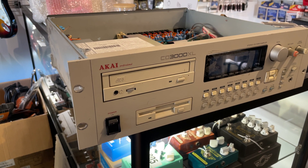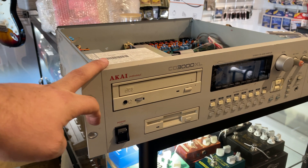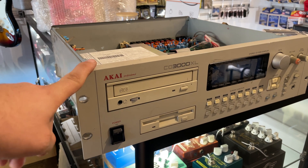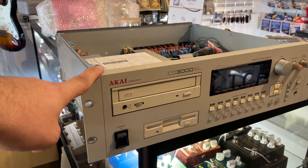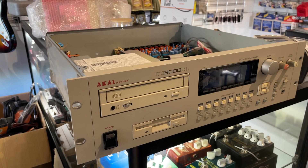If you've got yourself an Akai sampler and you want to make sure that it's running on the correct voltage, certain models, including the CD3000, the S3000, and some others, use a switch mode power supply that doesn't actually auto-detect the incoming voltage.